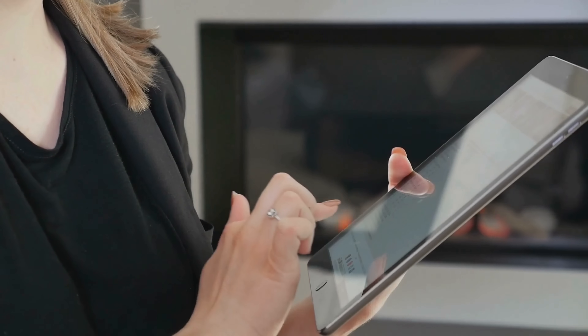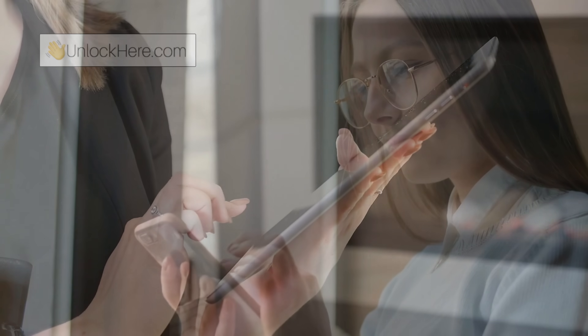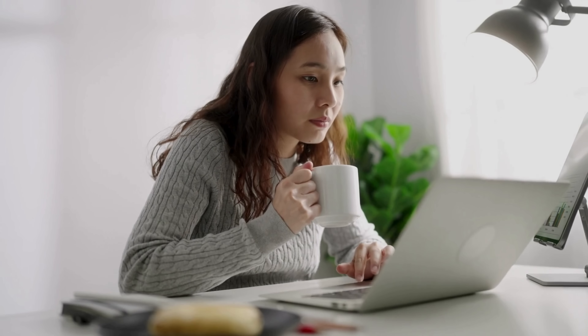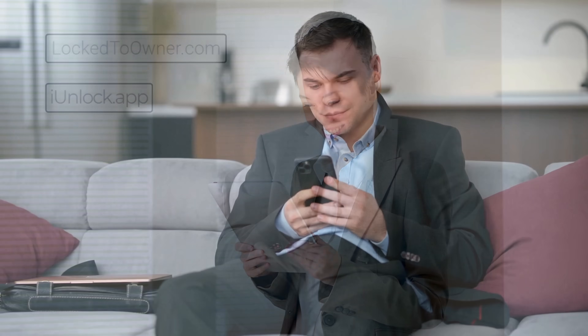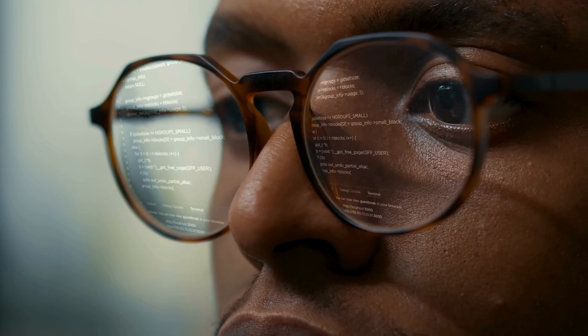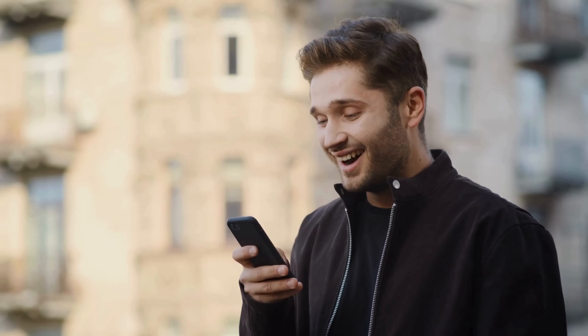One of the best solutions out there is Unlock Here's AI-powered unlocking web app. It's designed to safely and effectively remove the iPhone lock-to-owner message. Another great option is Safe Unlocks, which offers a straightforward and legal way to unlock your device. Also consider lock-to-owner and the iUnlock app — both have proven to be effective for many users. I've personally had to deal with an old iPad that was locked after I forgot the iCloud login, and after trying various sketchy solutions, I discovered these reliable services and they made the whole process hassle-free.